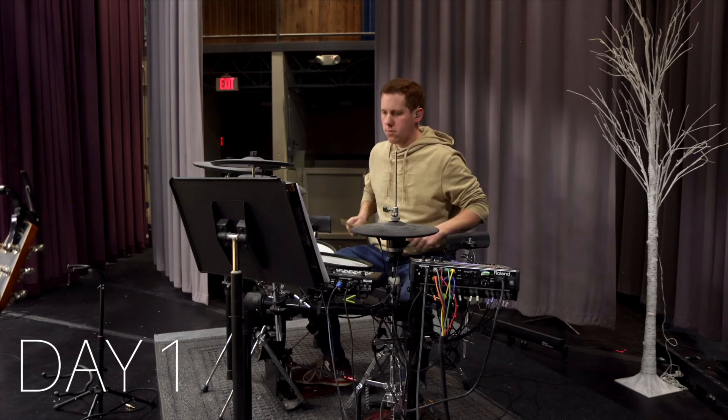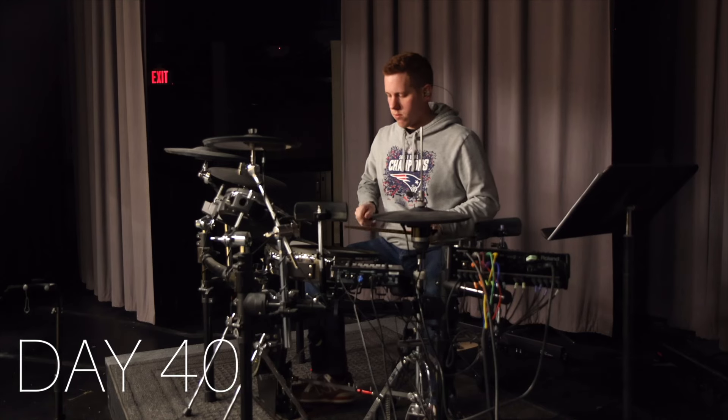40 days ago, I decided to try playing the drums, despite never having played them before. I recorded my progress from day 1 to day 40, and here is what happened.